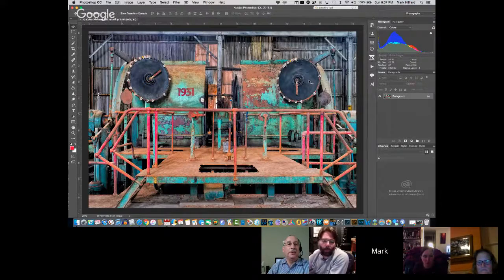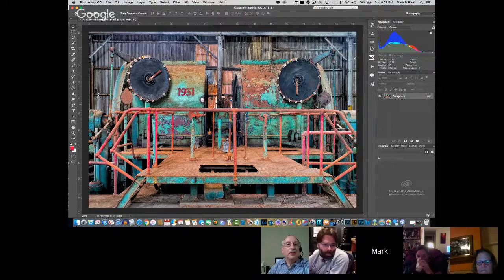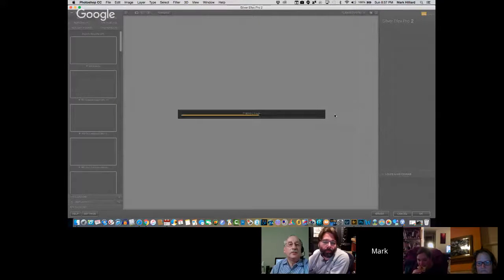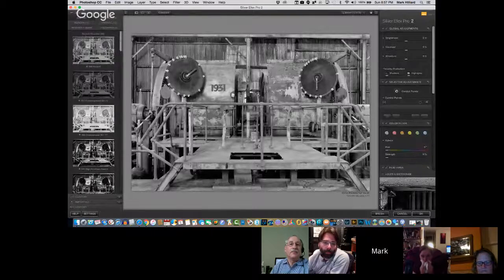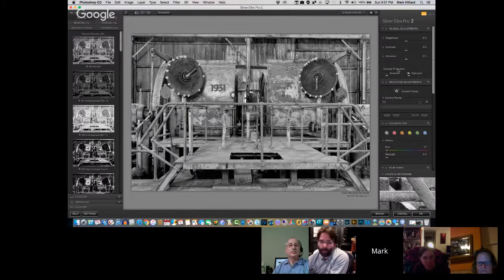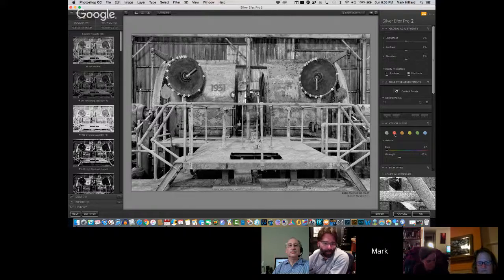I might take the reds on the rails down just a little bit. Like I said, it's just in the eye of the beholder — I just wanted to get some of the garish colors going so that when I do the conversion. I like the main elements. I'm feeling very garish tonight. So I'm going to start Silver FX Pro. The first thing is it's going to come up in the neutral mode, which is basically just a desaturation.